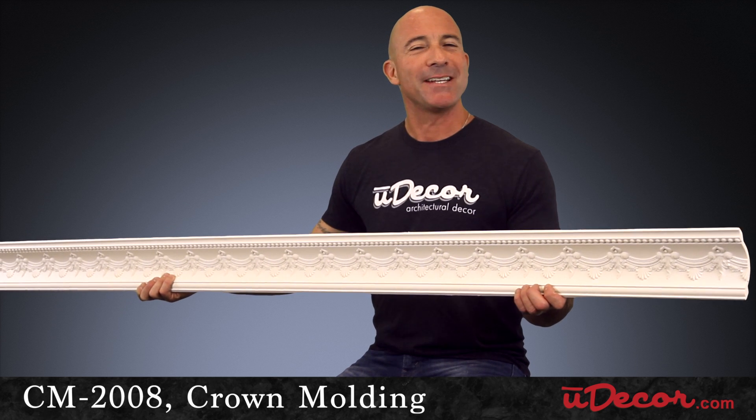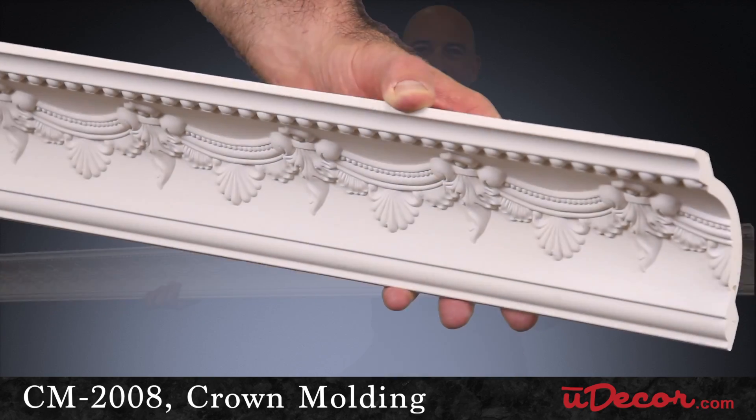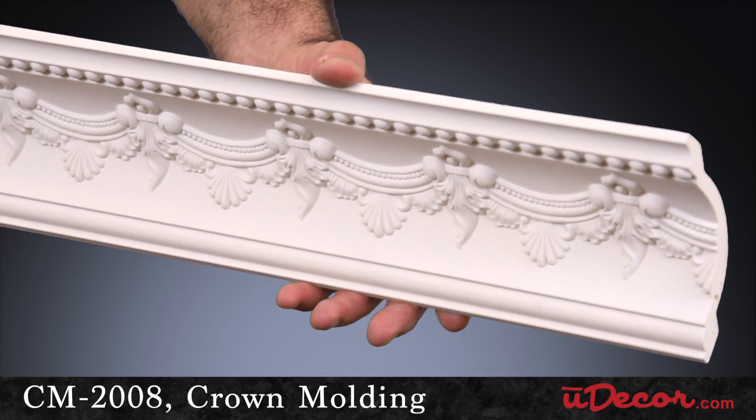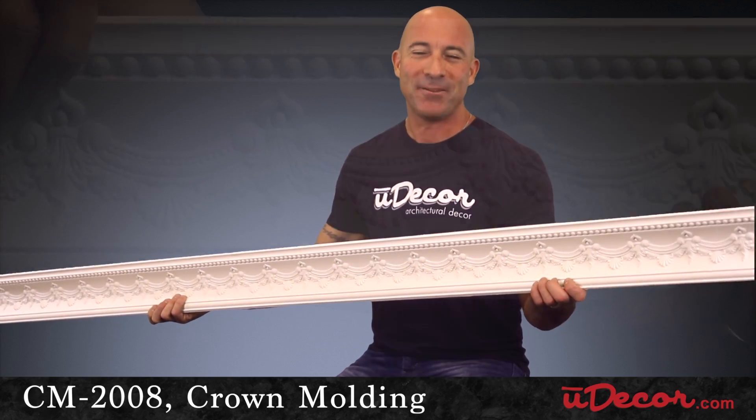This 5-inch crown molding, which is ideal for ceilings 8 to 10 feet, has a very celebratory flavor with its bow and tassel design. Rich in elegance and good cheer, your room's ambiance will elevate to a whole new level.